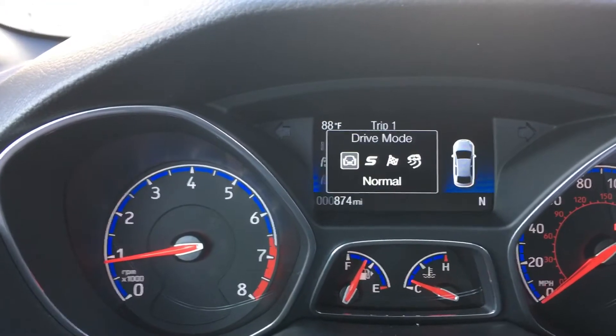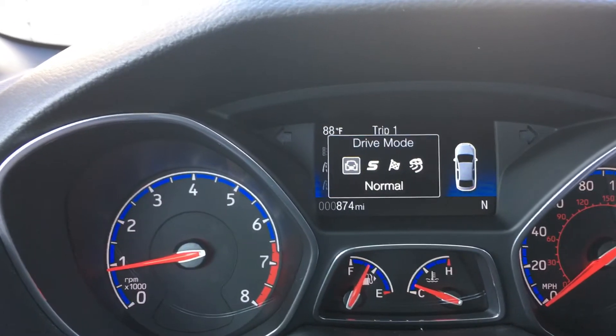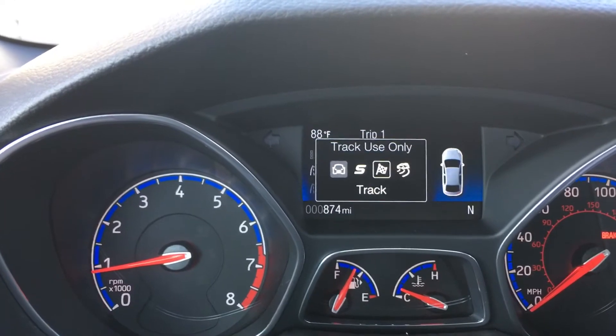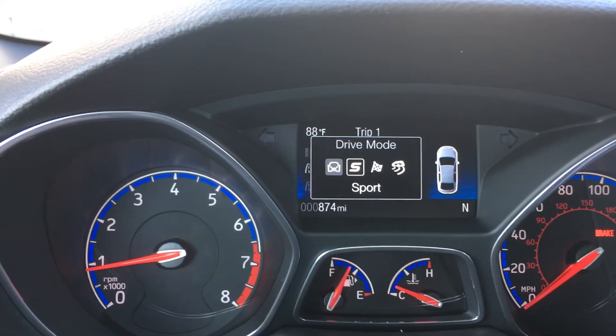I hit the button and it brings up a couple of different options. We have normal, we have sport, we have track mode, and we have drift mode. Let's go inside and select sport mode.